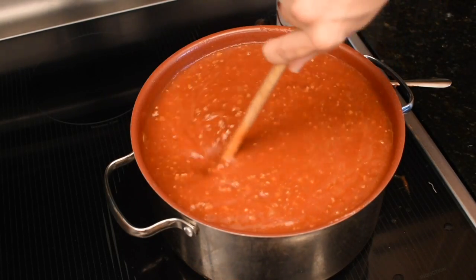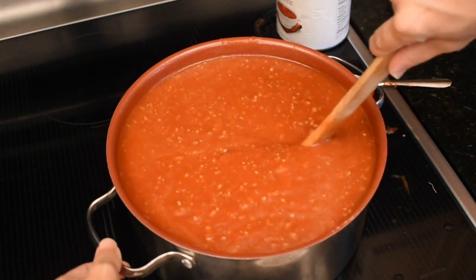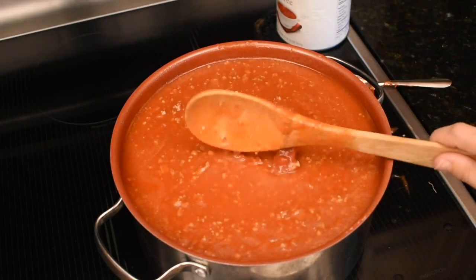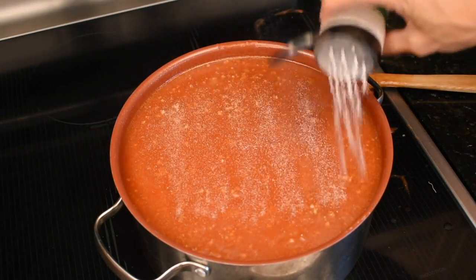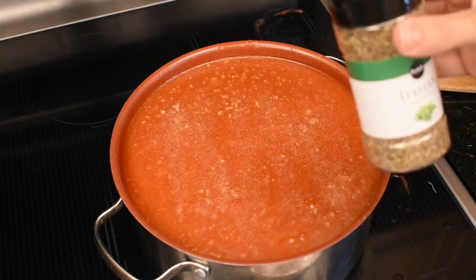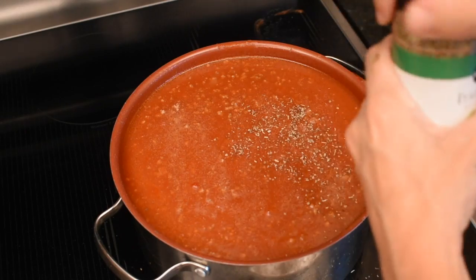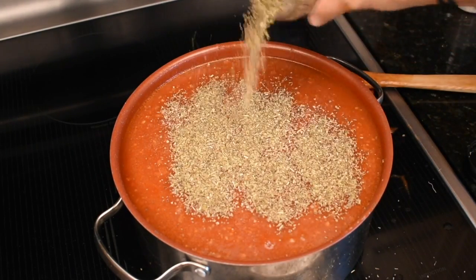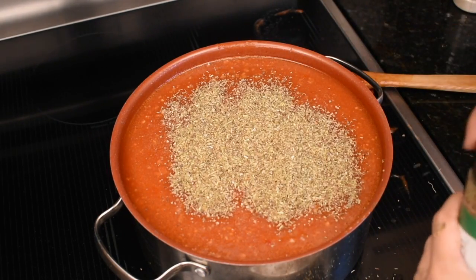It all fit in here — barely. Once it starts boiling, I'm sure it's going to boil everywhere. What else do we have to add? And then you cover the top of the pan with garlic powder. This is garlic salt, so I'm going to go get my powder. And then Italian seasoning. That's not coming out fast enough for me. Yeah, that's good. Maybe a little more. It's a lot of sauce, people.